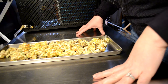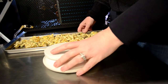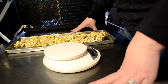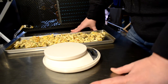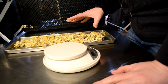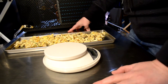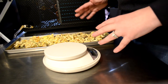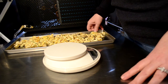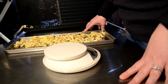Here is our tuna noodle casserole. I have our scale here so we can divide it into two meals. It probably could fit into one large bag, but since we're in a learning curve about how much water to add back, I'd rather split it into two so if we overfill we have another one to try again.